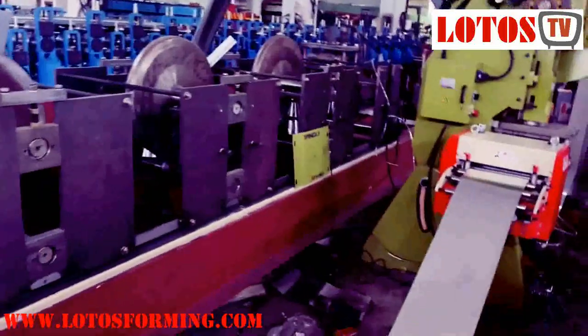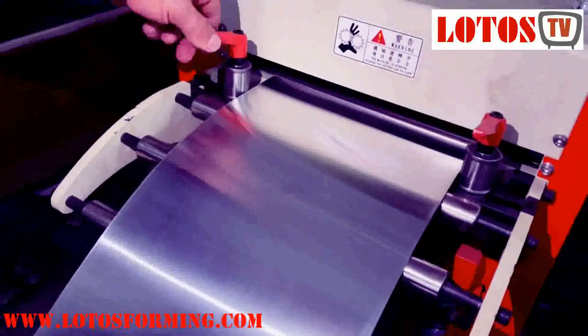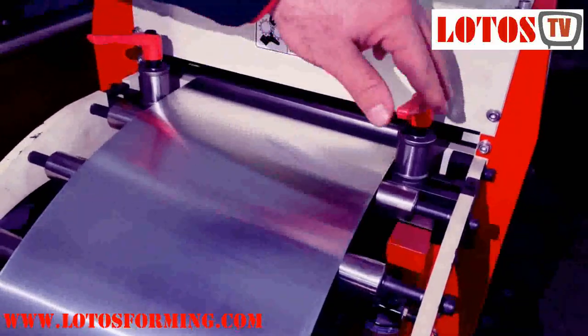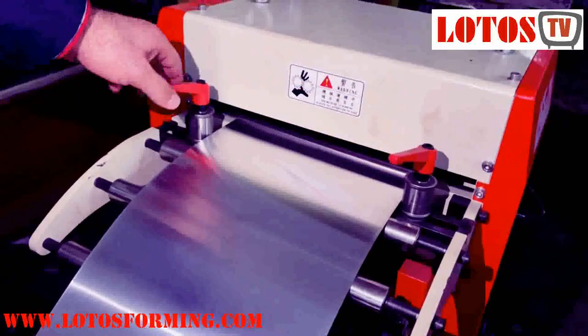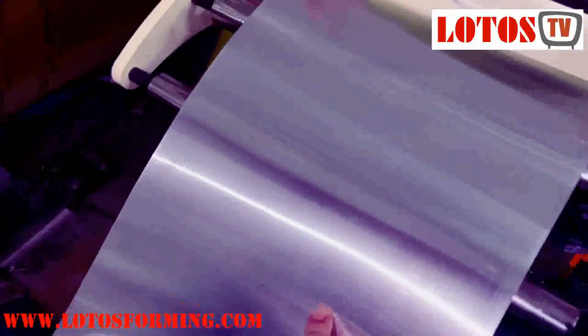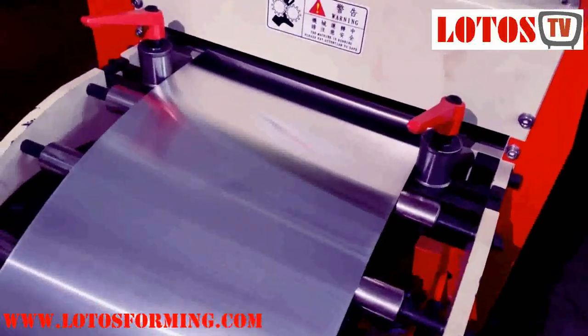So the complete line we can review is: manual decoiler — actually we applied a motorized decoiler. The second step is the coil feeding. The feeding guide can adjust according to material width, because this machine combines four sizes of input material. The material is aluminum, not galvanized or steel — this material is aluminum.